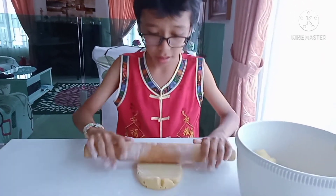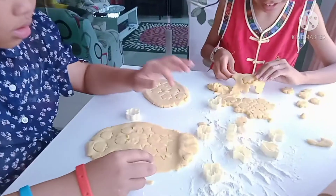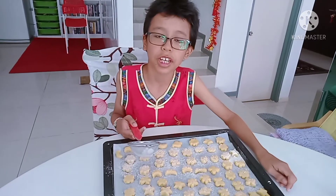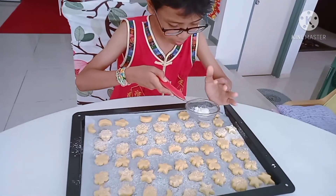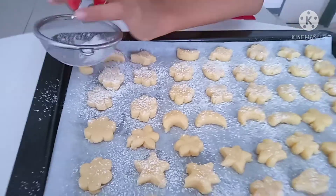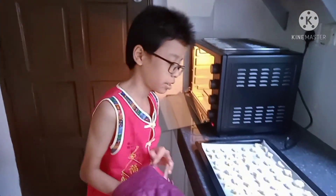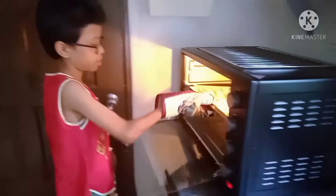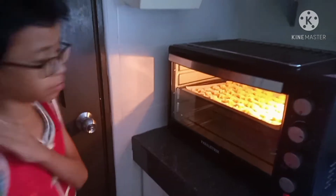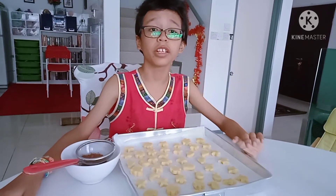Fold it with a rolling pin and cut it out with a cookie cutter. Spray them with icing sugar. Bake in a preheated oven at 180 degrees Celsius for 30 minutes. For the second tray, spray them with cocoa powder.